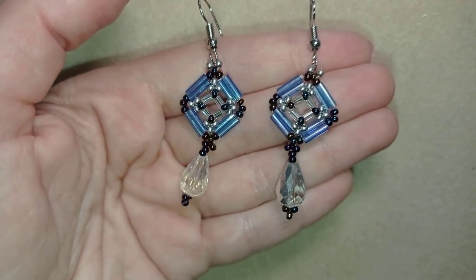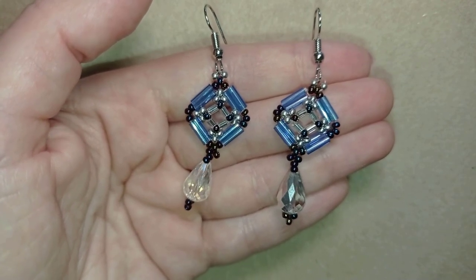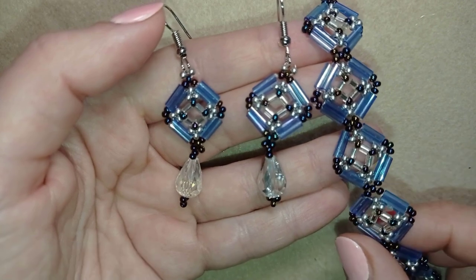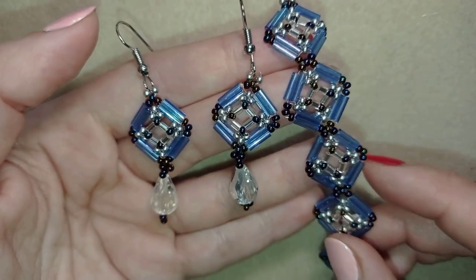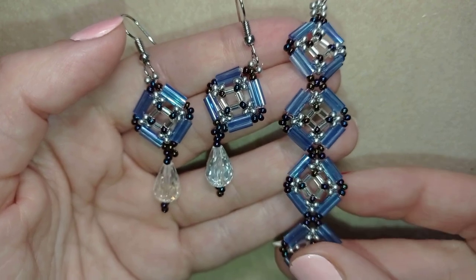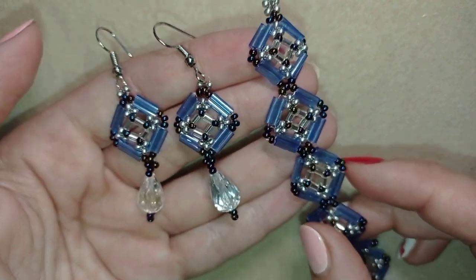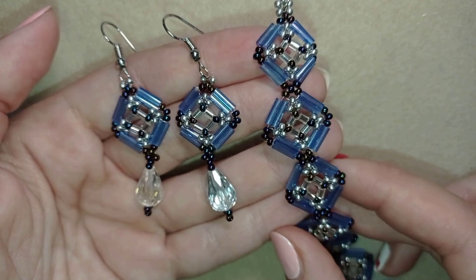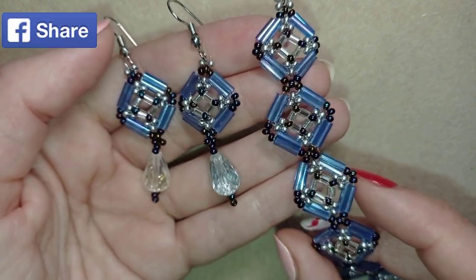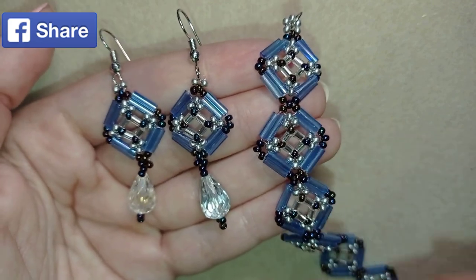They're easy to make and I'll show you step by step so by the end of this tutorial you're gonna be able to make them by yourself. If you want to support me and see more videos like this, subscribe so you'll know when I make matching jewelries. I did a matching bracelet and I'll link it at the eye icon. Down in the description I have a full list of materials, links where you could buy supplies, link to my store and link for PayPal donations. If you make beautiful jewelries following my tutorials please share them on my Facebook page posted below this video.